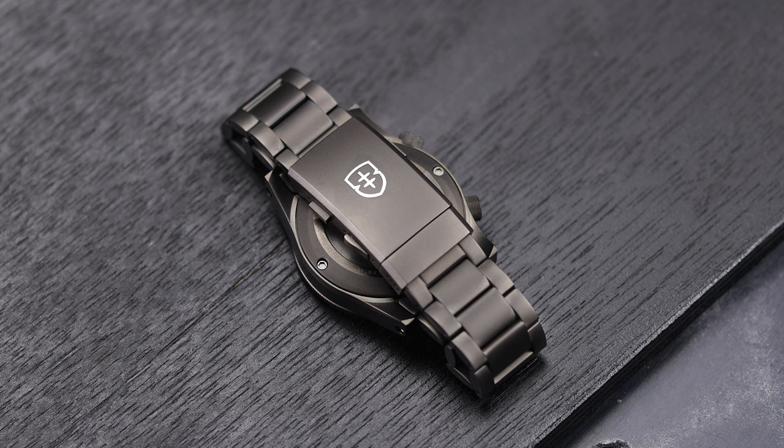One other thing about the case is that I find the back edges of the lugs to be sharp. You can feel them with your finger — we're not talking cut-you sharp or anything, but there is an edge to them that I feel could have been softened or chamfered better. Note: I do not feel it when it is on my wrist.